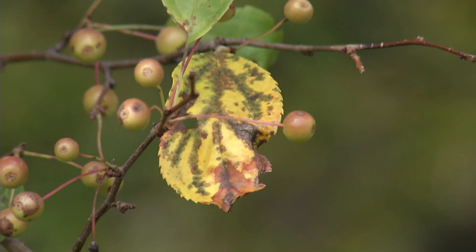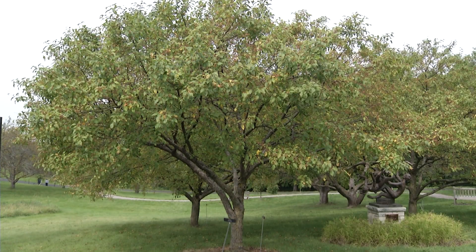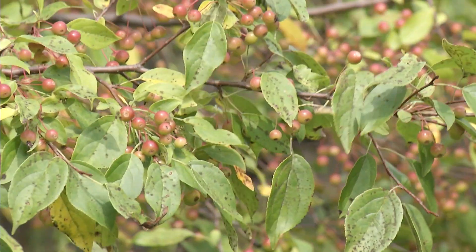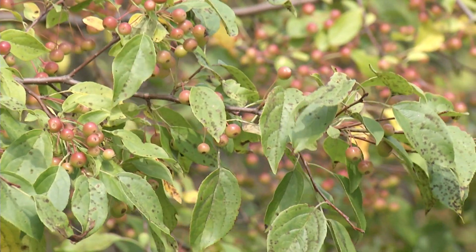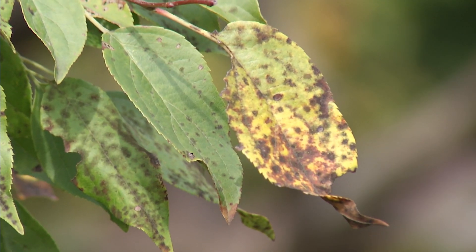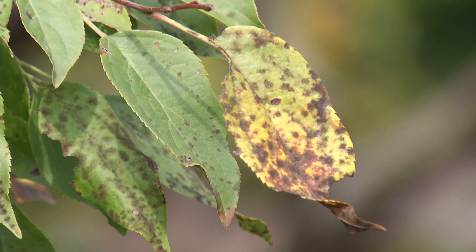Things like apple scab and anthracnose. When you're choosing an ornamental crab apple, you want to look for plants that are disease resistant. Now it's important to realize that resistant does not mean immune. In other words, you may still see signs of a disease, whether it be fungal or bacterial.